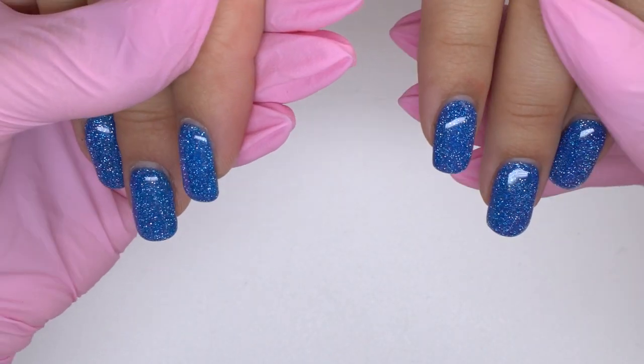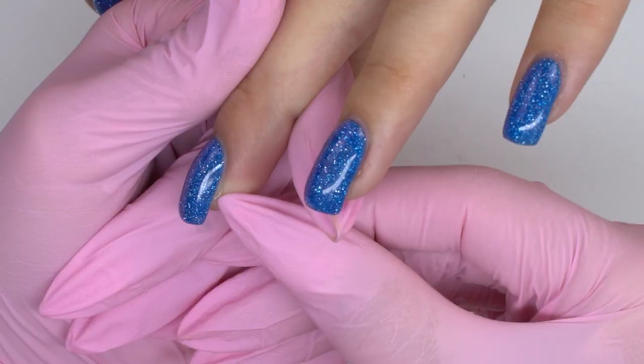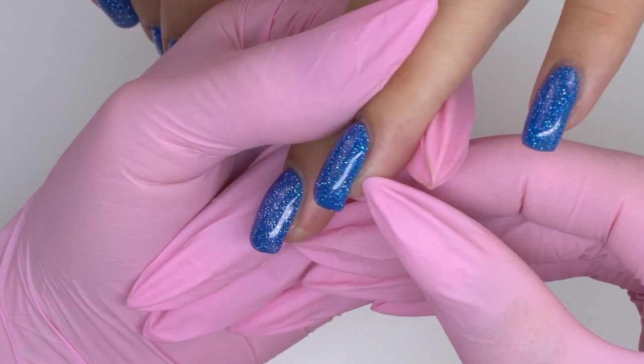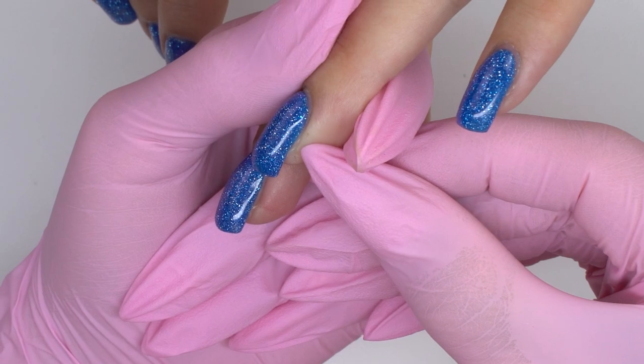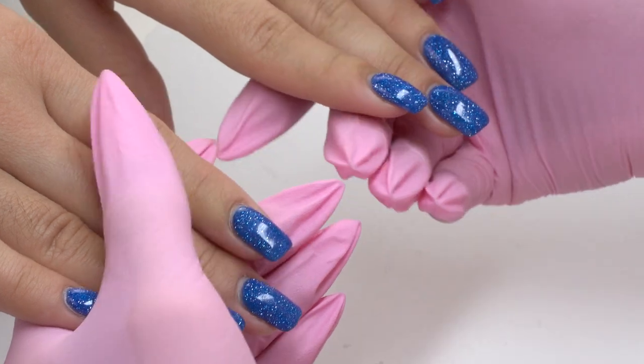My model is a beginner nail tech, so she did the coating herself. And if we turn the nails sideways, we will see layering in the in-growth points. It was caused by the fact that filing her own nails was not convenient to her, since nail folds need to be pulled well.